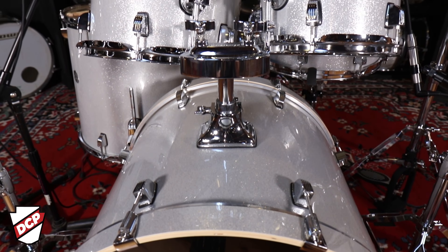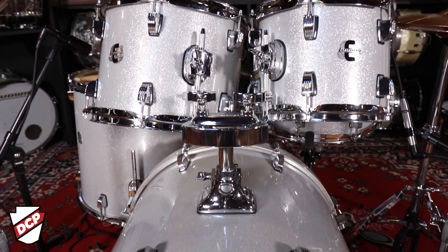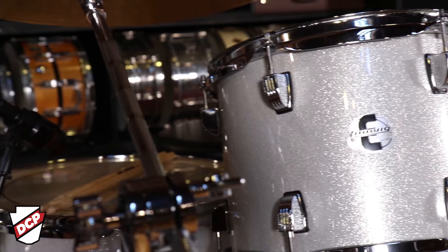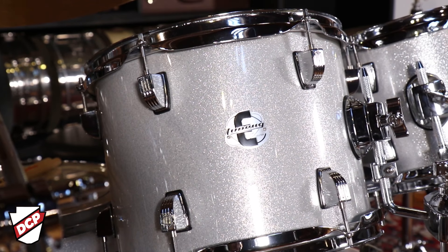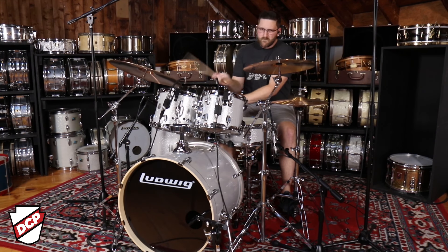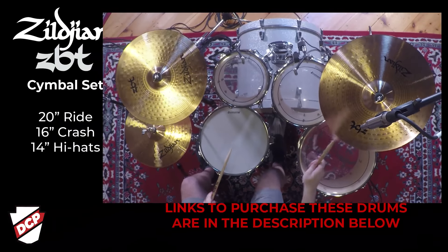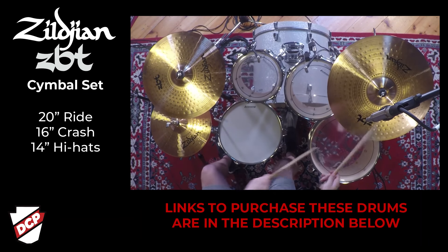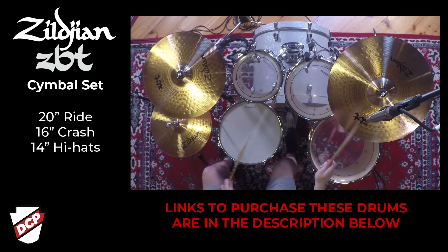The sound of the Ludwigs have that typical Ludwig sound — the big boomy bass drum and the cracking snare drum — and the toms are really punchy and have significant low end. The tuning range is pretty versatile. You can go low or high and it would work for any style of music really.